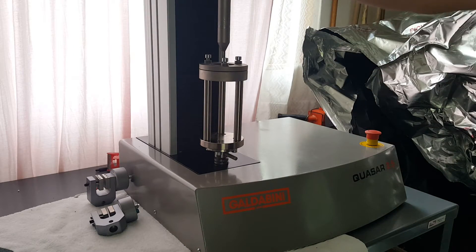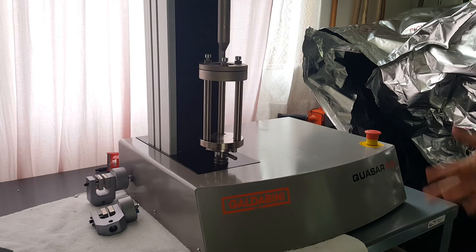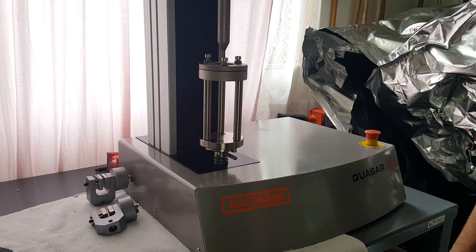Alright, we're pretty much all set to do testing now. Go ahead and run our machine and get started testing some geotextile samples. Thanks for watching.